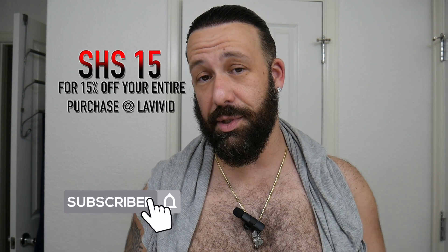Before we start this video, you guys already know who sponsors my channel — Love Vivid. If you are interested in picking up a hair system, accessories, tape, or whatever you need, use my code right here and you guys can get 15% off. You can use that code as many times as you like on anything you want and it'll still work.